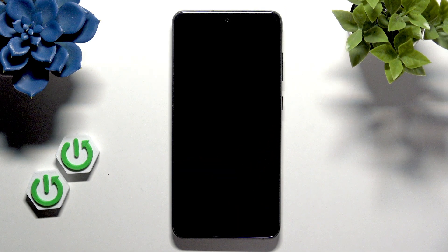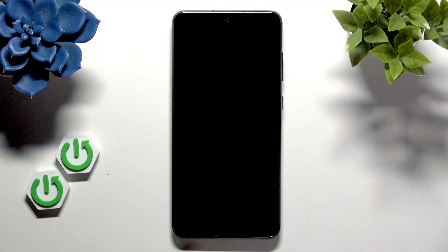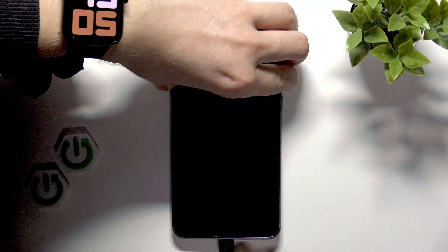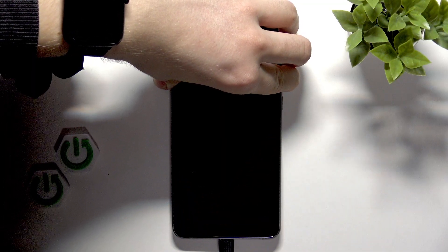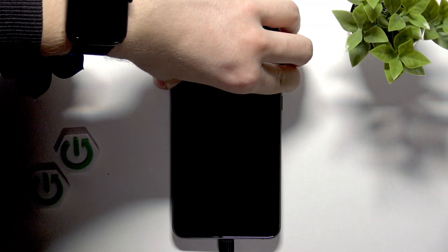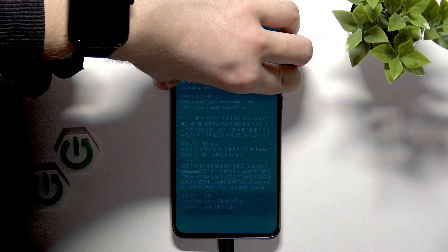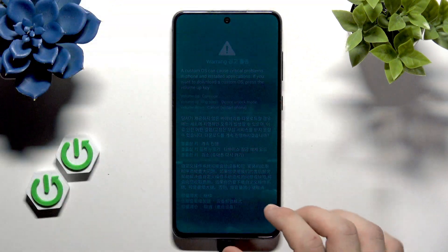I've tried different cables. If in your case it also doesn't go into download mode, don't worry. We'll need to do it again, but this time let's hold volume up and volume down, plug the cable in, keep on holding for a moment, shortly press on the power button and release — and now I think it should show up. I pressed for a moment longer on the power button and now we have the warning.